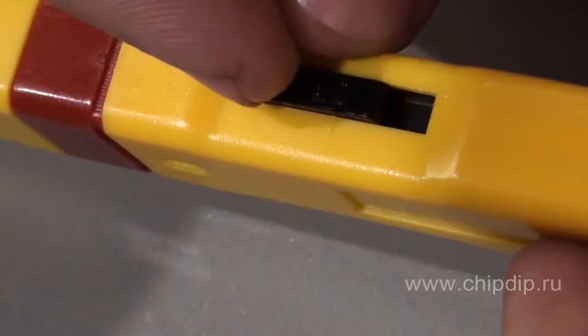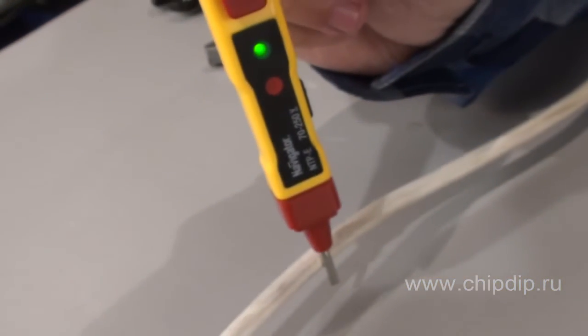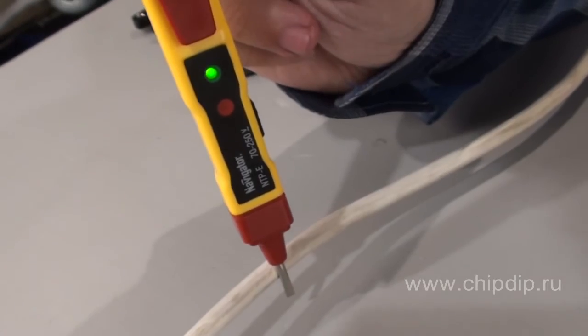The L position is the contactless working regimen with low sensitivity. It is used to determine voltage, electromagnetic fields, etc. contactless, which is indicated by the flashing of the green light emitting diode and the buzzer goes off.